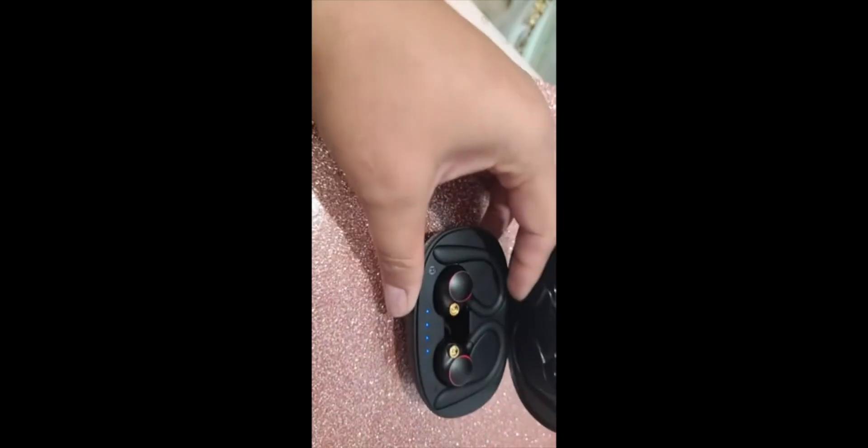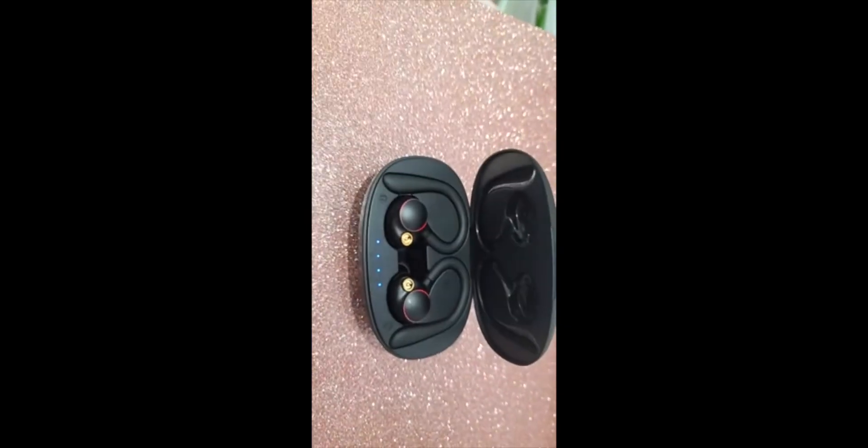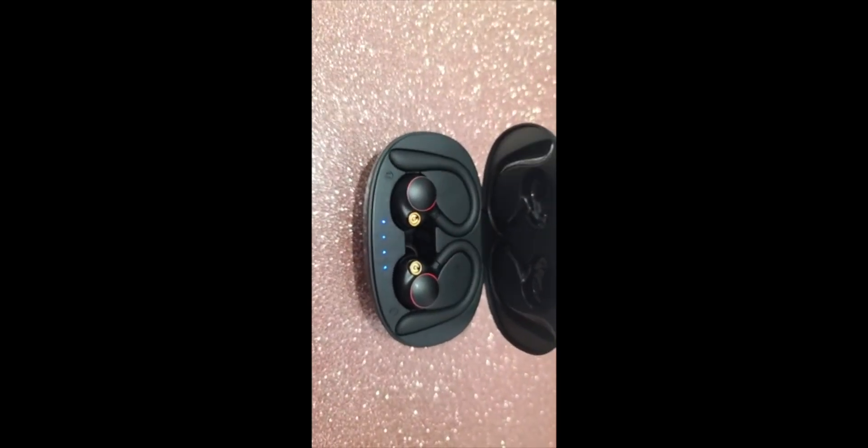It's much better than any LG or Samsung product. You can use either one — you don't have to use both together — so it gives you double battery power because if you're using one, the second one still has a full battery. I would just say go for this product.